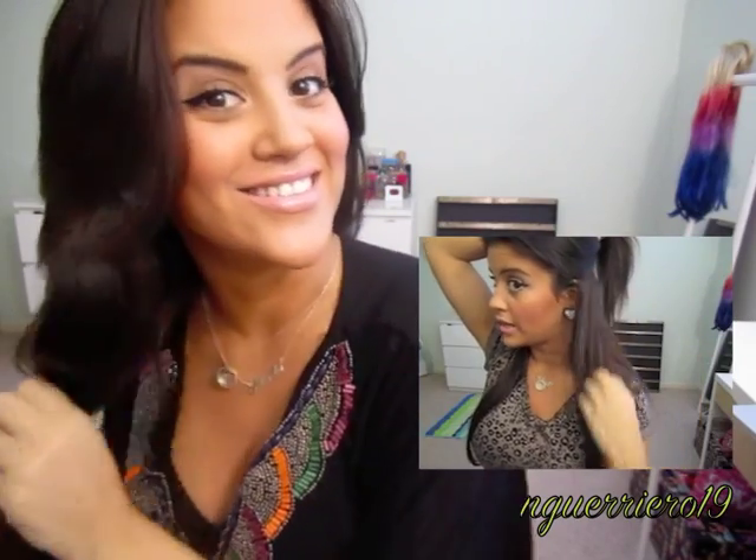If you guys want to see how I clip in my hair extensions, just click that video right there and it'll take you to it. Once your hair is nice and brushed out, go ahead and part it how you normally do — on the side or down the middle.